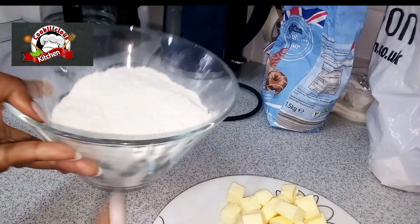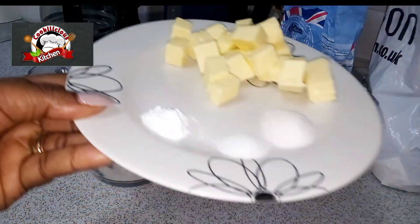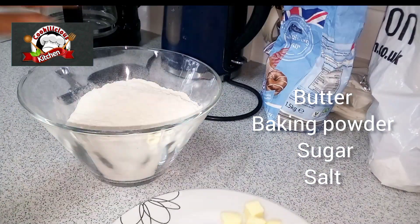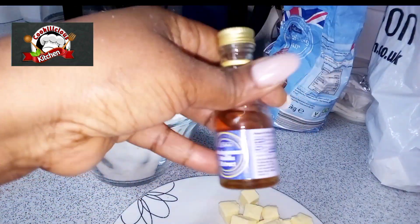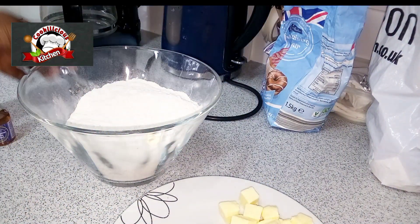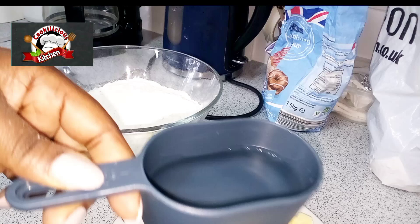Hello guys, welcome to my channel! It's an amazing month — it's the month of me, the month of my birthday. So let's start the month by making fish rolls.